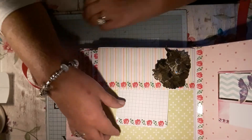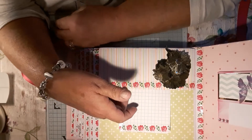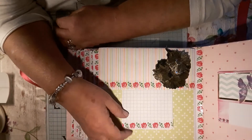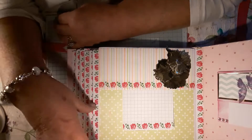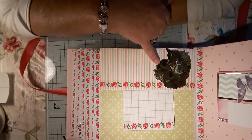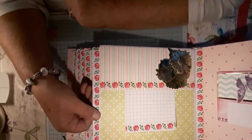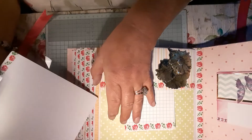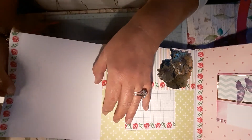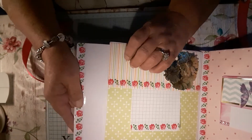And then on this page is a little pocket. She wanted a lot of pockets, really, because she's got a lot of cards and letters from her mum. So I put a lot of pockets in. And then the decoupage flower on there. And there's a photo mat.